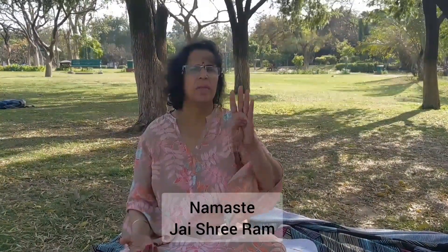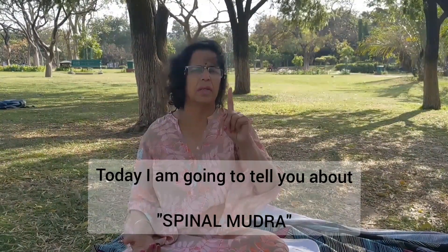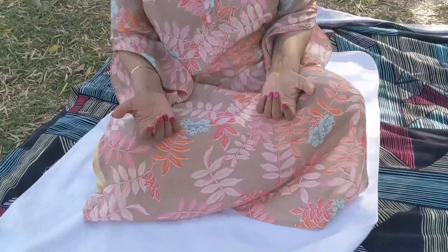Namaste, Jai Shiram. Today I am going to tell you about spinal mudra. There are four parts in it.